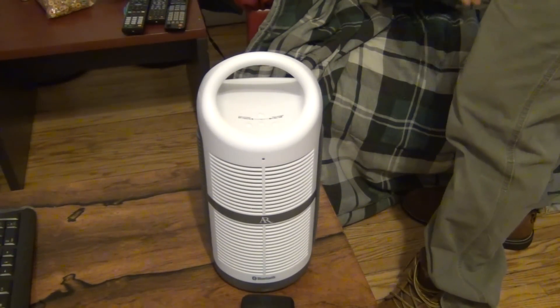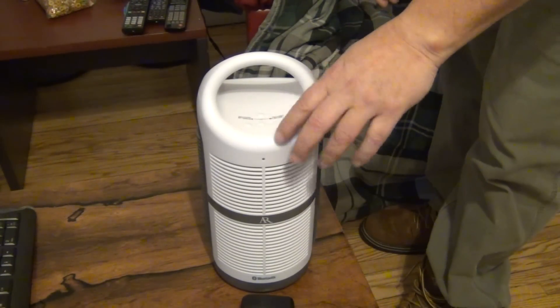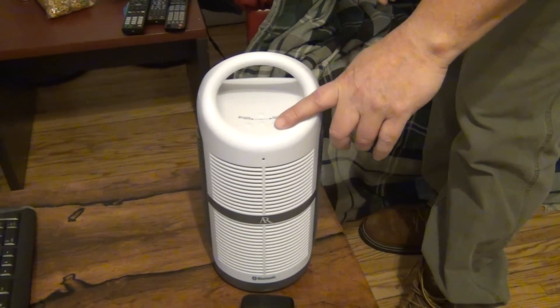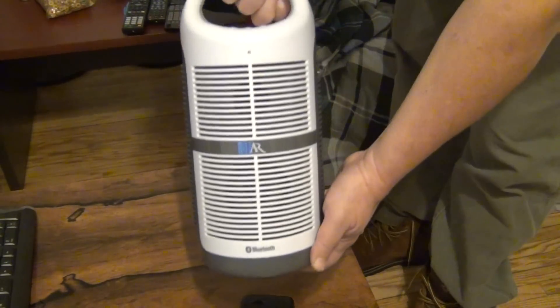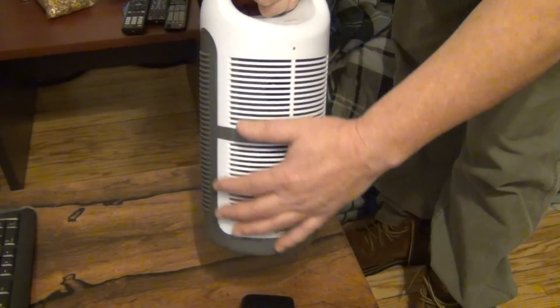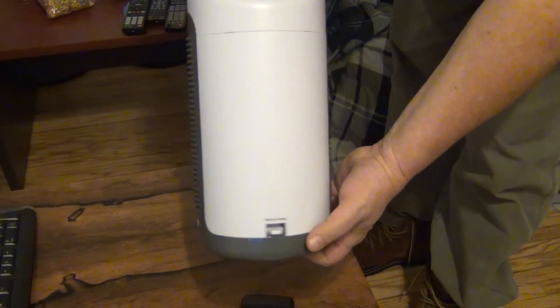It's got a few buttons on the top here — for pairing, turning the volume up and down, and turning the power on and off. You can get a skin for it too that will show off your favorite hockey team or whatever.